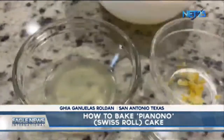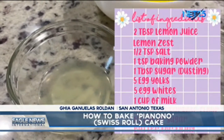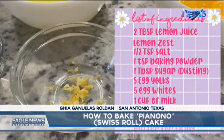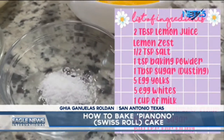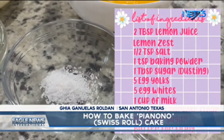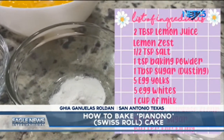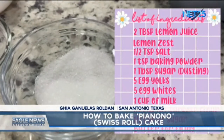For our ingredients, we need the following: two tablespoons of lemon juice, a pinch of lemon zest, one half teaspoon of salt, one teaspoon of baking powder, and one tablespoon of sugar.